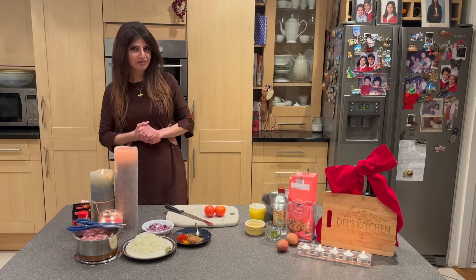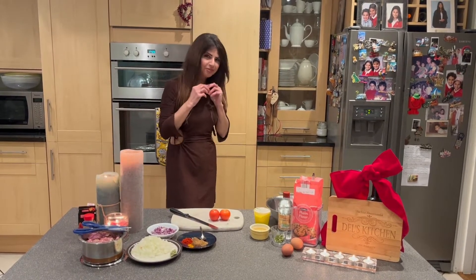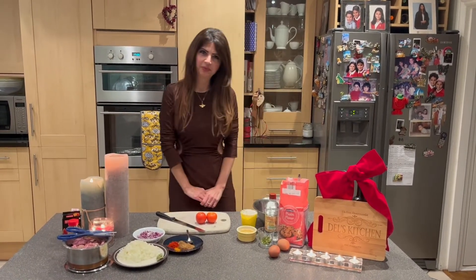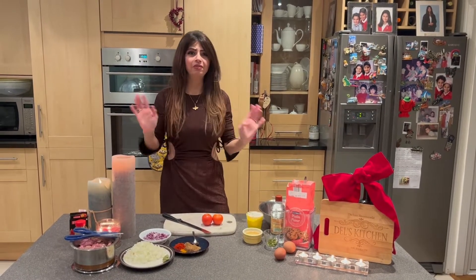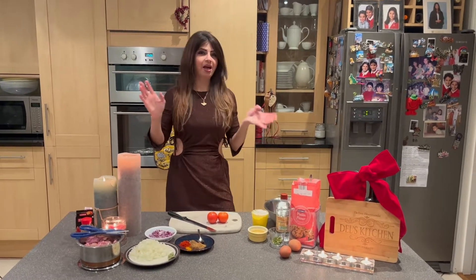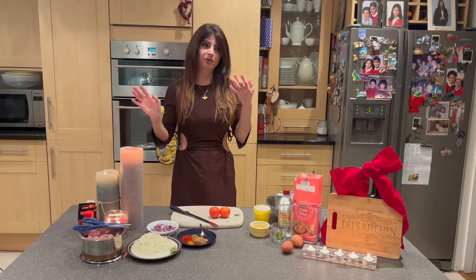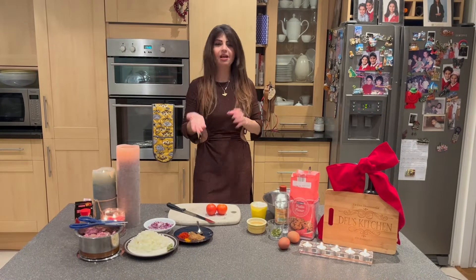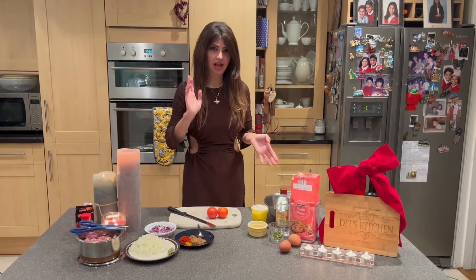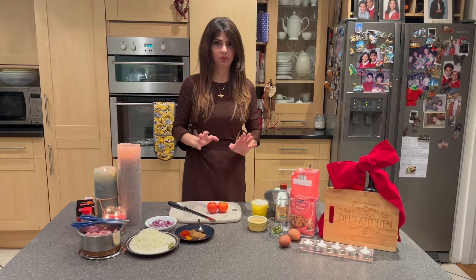Hi everybody, it's birthday time — this time it is my birthday and I am 51! I can't believe it, the year has gone super fast. Today I'm going to show you one of my most favorite dishes in the whole world. It can be a starter, a main course, or eaten as street food in India and Bombay. It's lamb frankie — I know a lot of you are vegetarian or prefer chicken, but for me it has always been lamb. So today I'm going to show you my version, keeping it as authentic as possible.